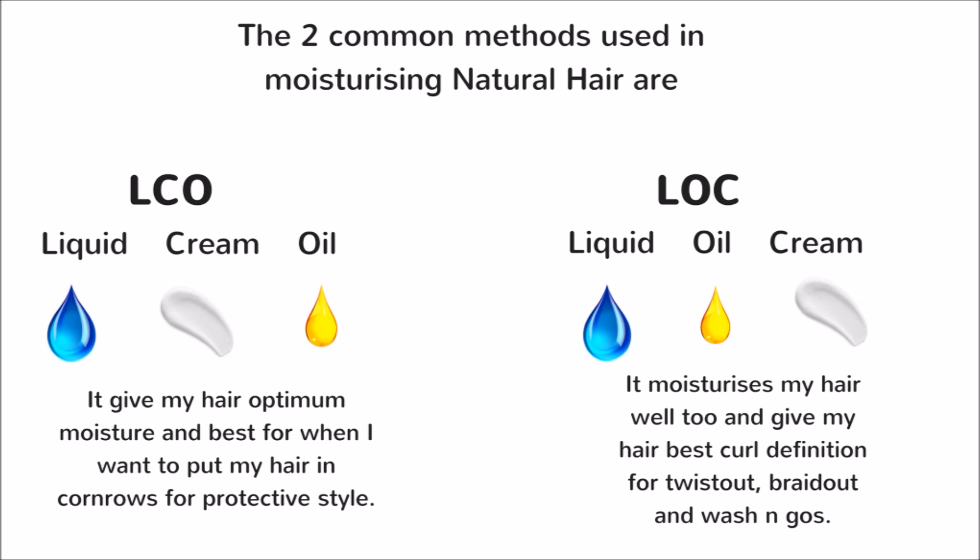The two common methods used in moisturizing natural hair are the LCO and LOC methods. The LCO method means liquid, cream, oil. I usually use this when I'm putting my hair in a protective style — it gives my hair the best and optimum moisture. I already have a video on the LCO method. Today I'll be using a modified form of the LOC method, which gives my hair the best moisture and also gives me the best coil definition my hair can ever have.